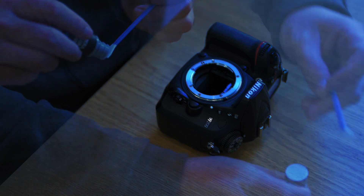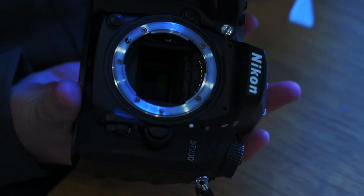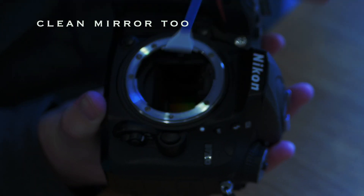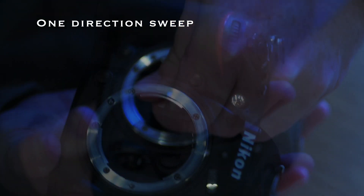Then with a firm but gentle pressure, just swipe the swab in one direction. Simple as that. When you finish cleaning, switch the camera off and that will release the mirror.